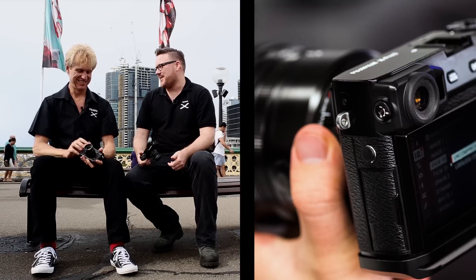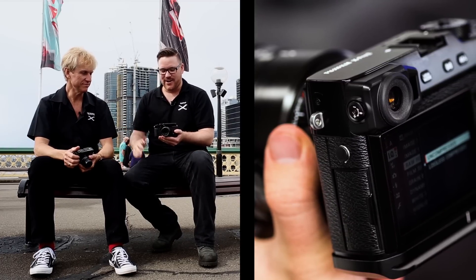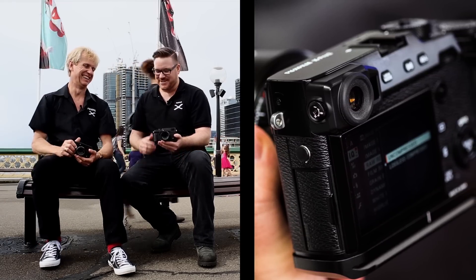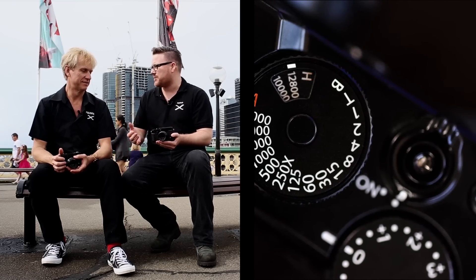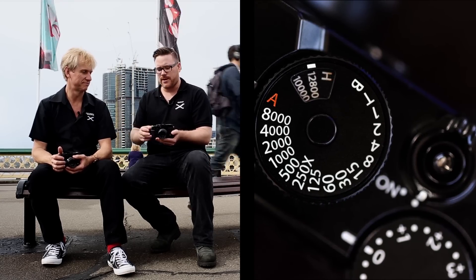Something I love about this camera is just the feel of it — it feels nice in my hand, and coming from a wedding photography background it's something I think I'll need. One standout feature for me is the ISO and shutter speed combination, because it really does free up that function button at the top which I can program in.